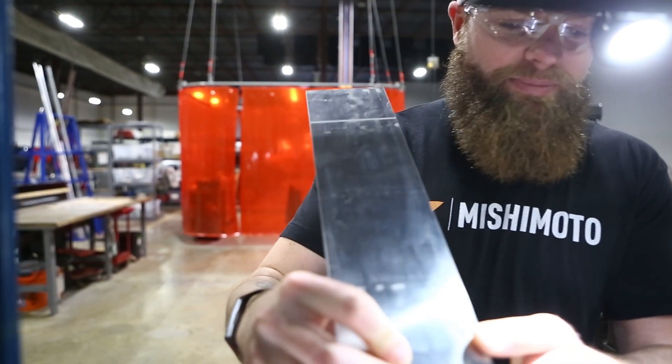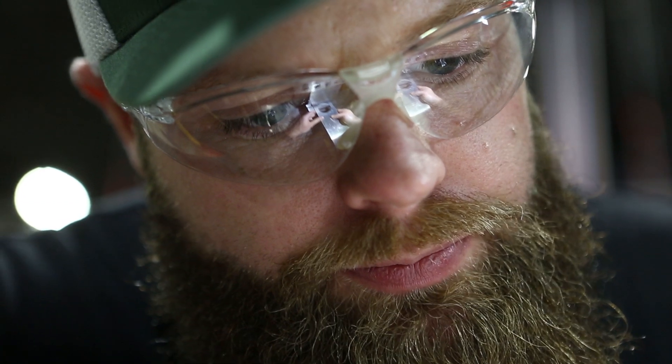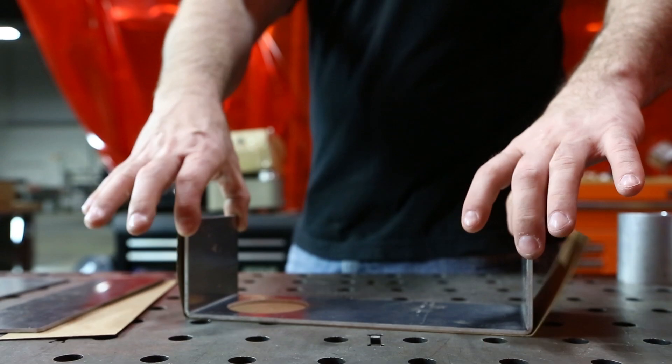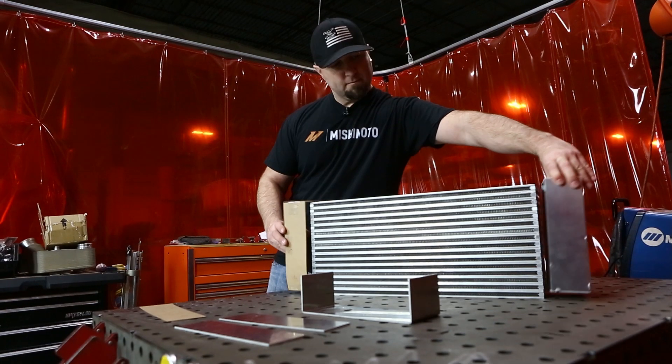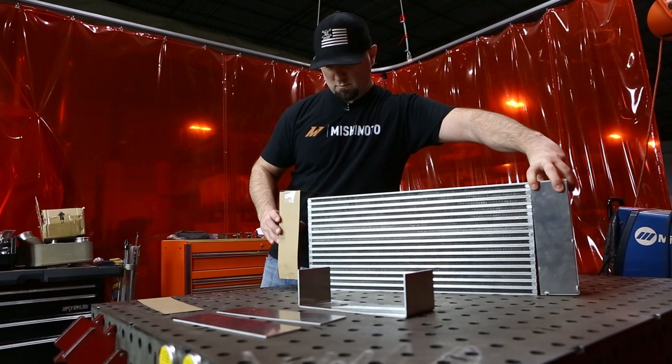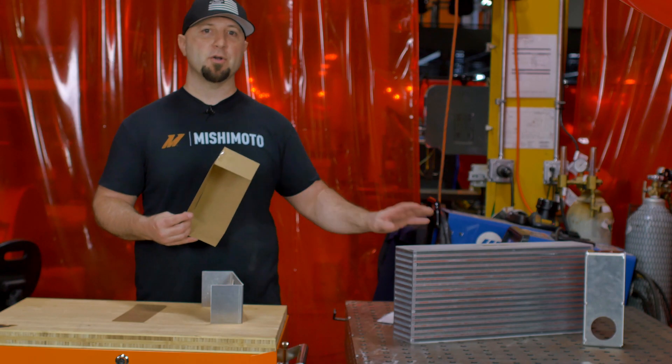We chose to sketch up, water jet, and bend our N-tank design. But if you don't have those tools available, you can always do the pattern in cardboard. Then you want to transfer your pattern onto the aluminum. We're using 5052 eighth-inch thick aluminum plate. Once you get this together, you can tack it up and then weld the full thing onto your core.